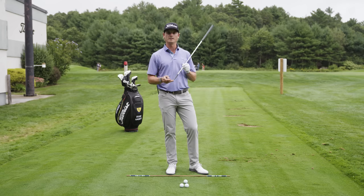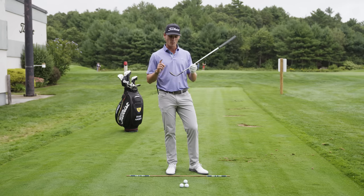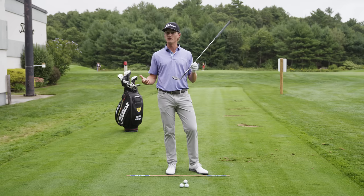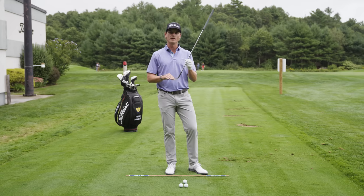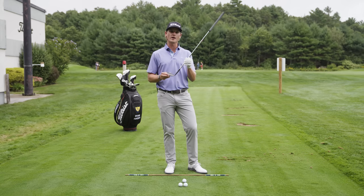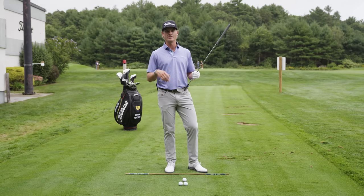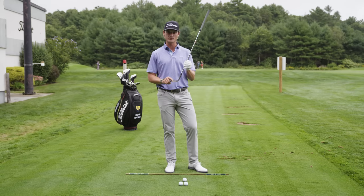The first thing you need is a Vokey lob wedge. Here I've got a 60-degree L-grind, and one of the most important things that's often overlooked is the quality or the newness of your club. It's actually been studied, and you lose 25% of your spin after hitting a wedge 700 times, so if you're using a lob wedge that's 10 years old, you're not going to be able to pull this shot off — you have to make sure that your equipment is right.